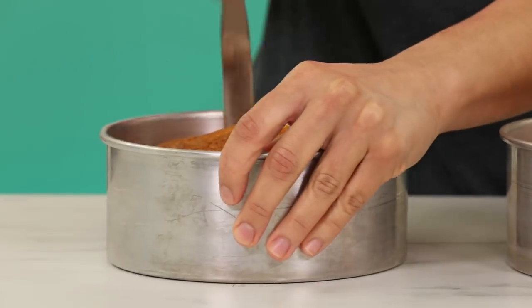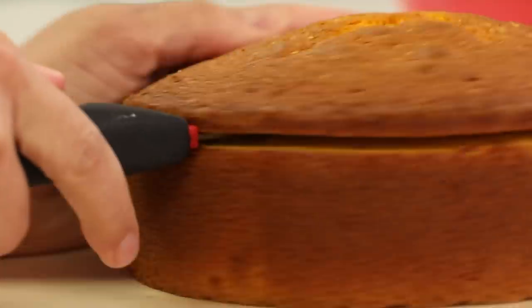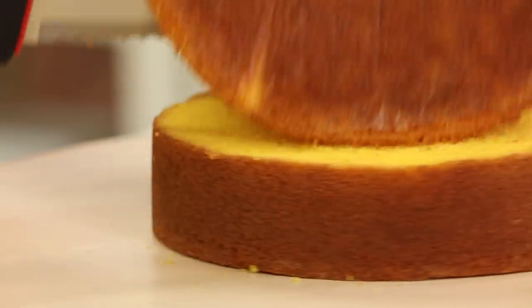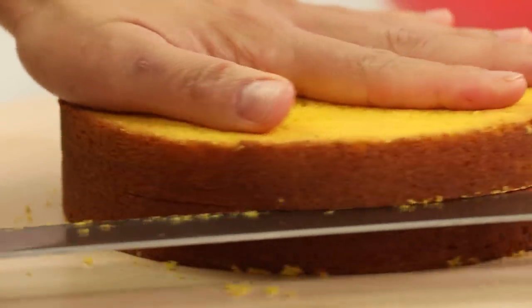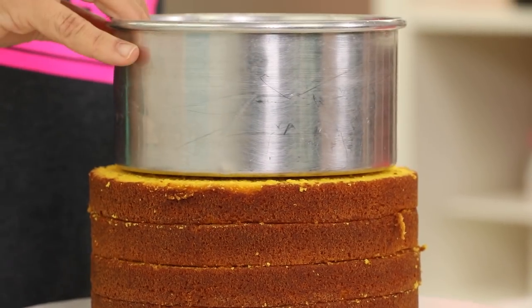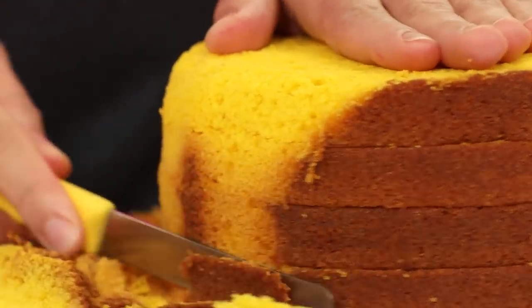My cakes are baked, cooled, and chilled. I'm going to remove them from their pans, level them, cut the caramelization away from the bottom, and then I'm going to layer each cake into two. Now I'm going to stack all four of my layers on top of one another and begin to carve the very simple shape that is the base of a graduation hat.